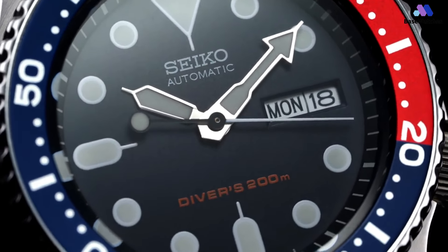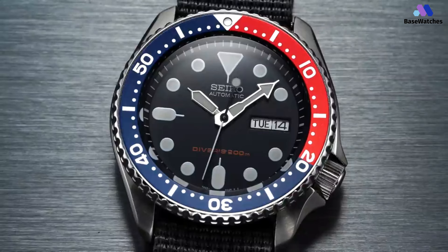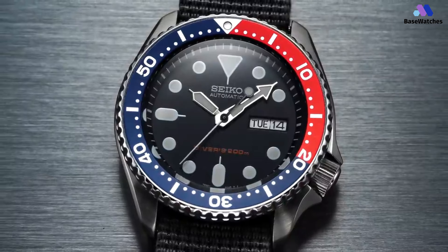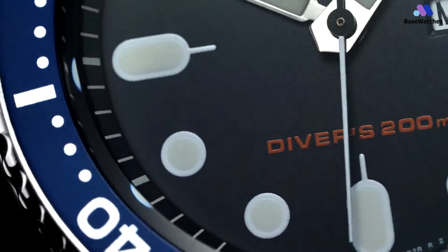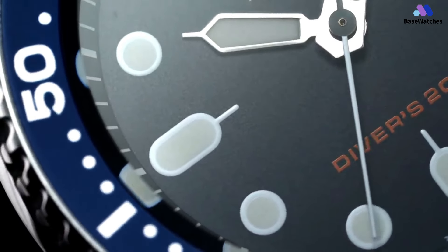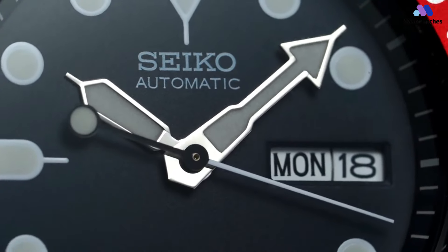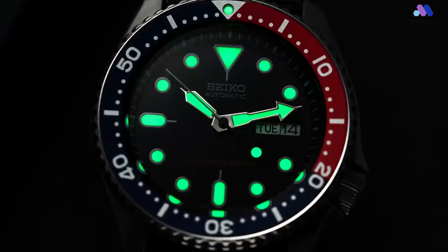The SKX009 utilizes the same 7S26 automatic movement as the SKX007. It has a 41-hour power reserve, which is enough to leave it in your drawer for a day and a half without needing to reset it. The stainless steel band is also identical to the 007's — it has a five-link design, which might look busy to some, but is very flexible and secure. Water resistance is rated for 200 meters, with a secure screwed-down crown located at 4 o'clock.